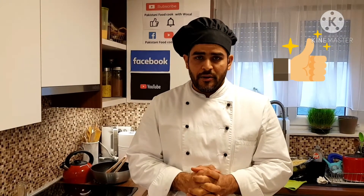So guys, this is the dish for today. Don't forget to subscribe, give a thumbs up, and hit the bell icon. Have a lovely day — hope you enjoy it!